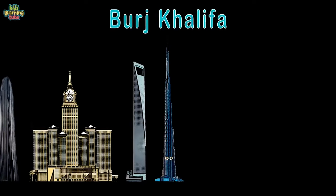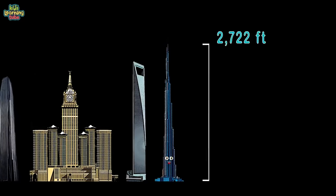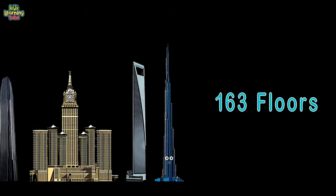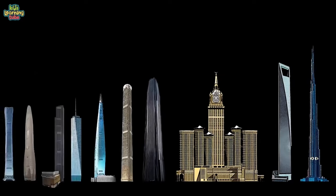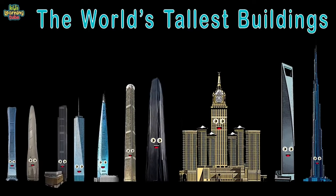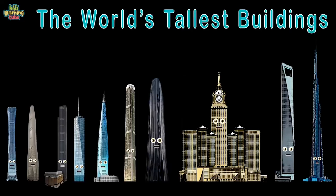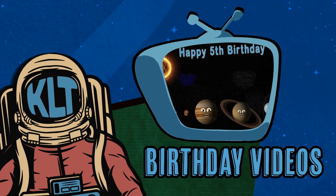This is the Burj Khalifa, located in Dubai in the United Arab Emirates — that's where I climb high. I'm 2,722 feet tall from the ground to tip, owned by Emaar Properties. With a total built-up area of 5.6 million square feet and 163 floors — completed in 2009, I'm the tallest tower in the world to date. If you ever make it to Dubai, to see me would be great.